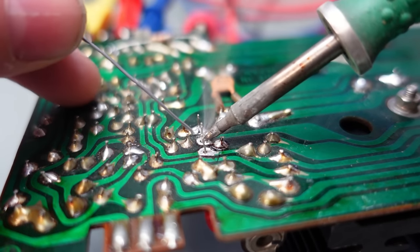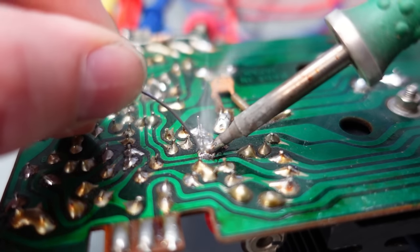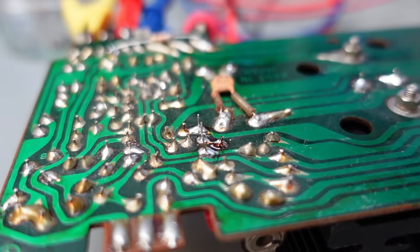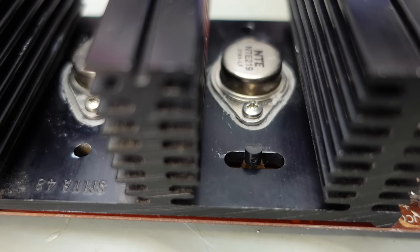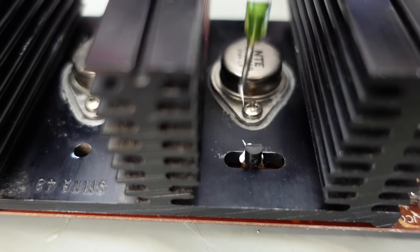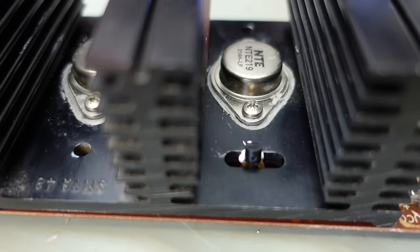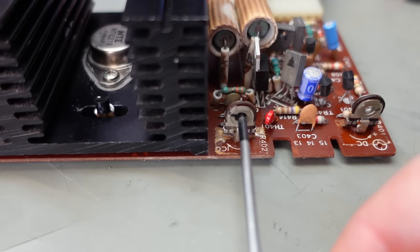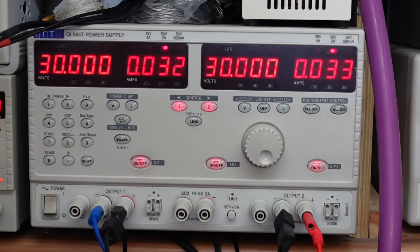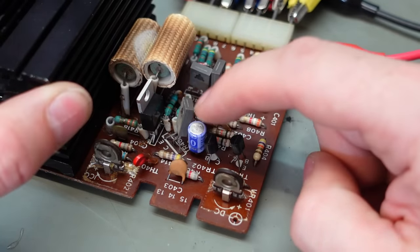I'm also going to put a bit of heatsink compound behind this transistor whilst we're looking for thermal stability. Just push it in. Adjust that bias a bit more. That's been on for a good while now — 33 milliamps each. I'm pretty happy with that, it's quite stable. I'm happy this amplifier module is working correctly now.